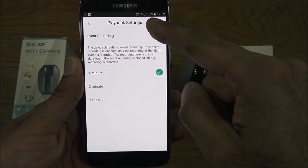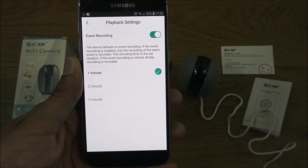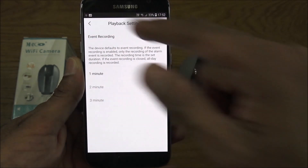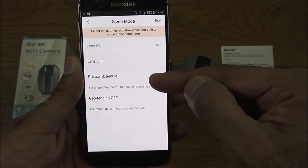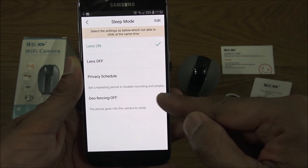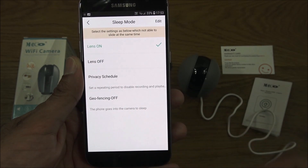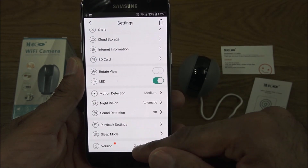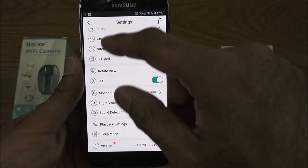Sound detection alerts on any noise are a very useful feature. Playback settings include event recording, meaning only motion-detected events are recorded at intervals of one, two, or three minutes. Sleep mode options include lens on, lens off, and a privacy schedule to set a repeating period to disable recording. Geo-fencing puts the camera to sleep when your phone leaves the area. A firmware update also appears to be available.